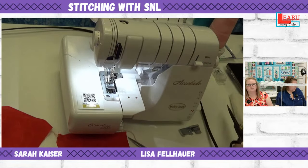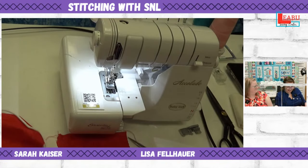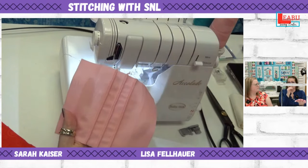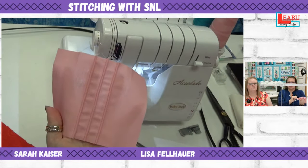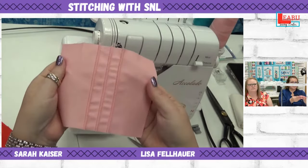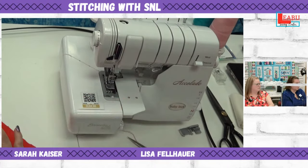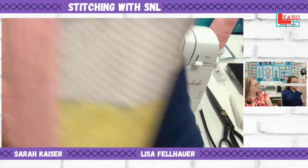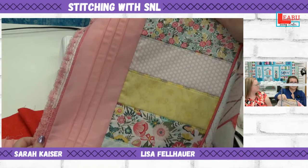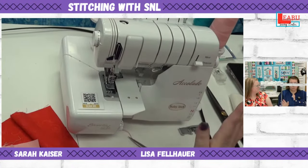That is pin tucking. Here are the pin tucks I put into the table runner — three rows approximately three-quarters of an inch apart. I used matching pink thread so it blends in, but you could certainly use a contrasting color for a pop of design. Here is the table runner top with the tucks going down either side. Simple, but it really adds a lot of flair.